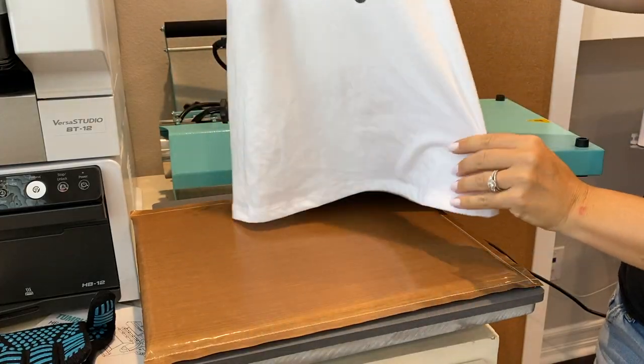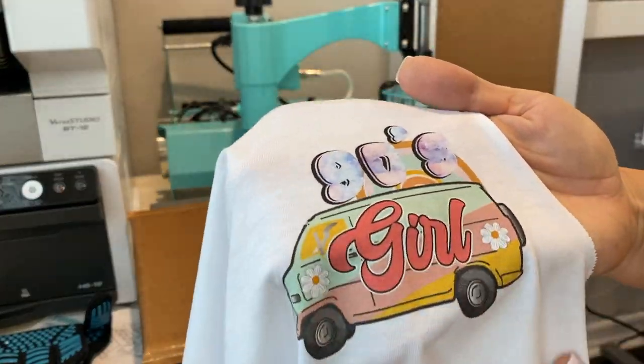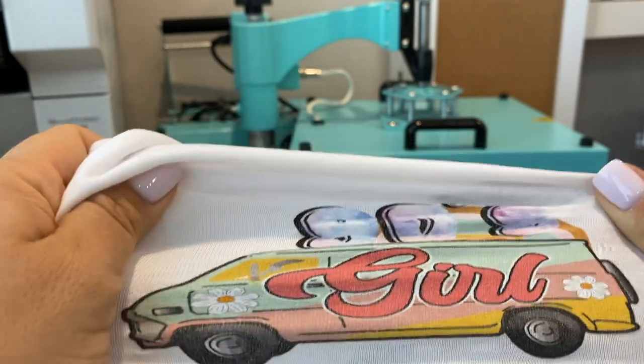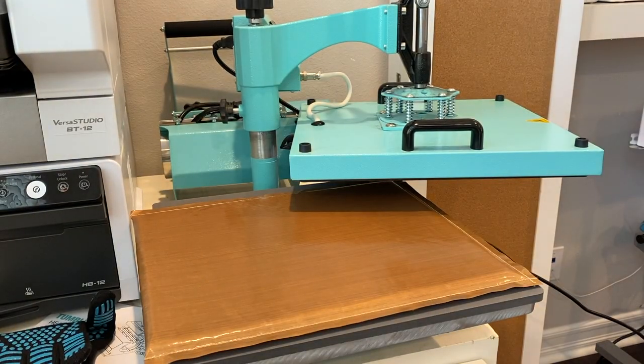Make sure you leave the tea seal on there for about five seconds before you peel it off, and then you're done. You can see these DTF transfers are firmly into the shirt, stretchy, they don't crack — it's really good quality with great color. It is possible to do DTF transfers without an oven; if you're just starting out, a heat press is a great alternative.